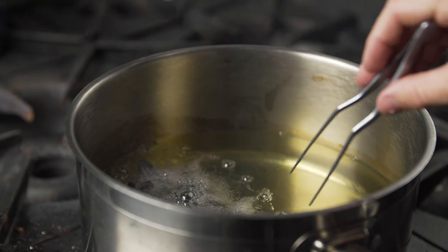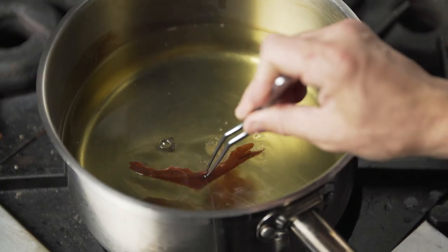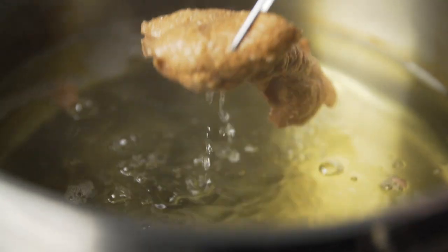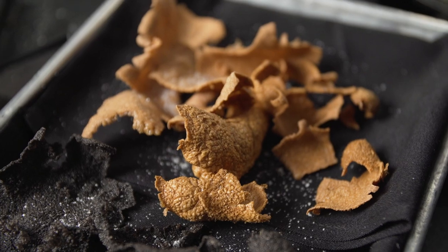I do two different types of rice crackers with this dish. One is forbidden rice with a little bit of squid ink, and then white jasmine rice with beet powder. I dehydrate overnight at 135 degrees, and once pulled from the dehydrator, I fry it in oil at 375 degrees.